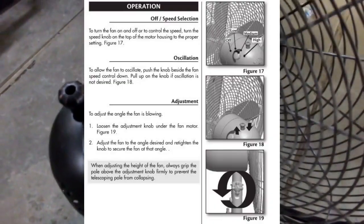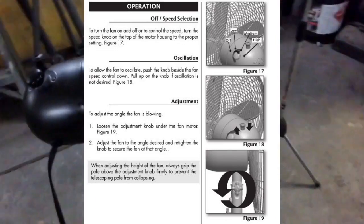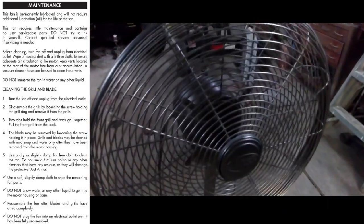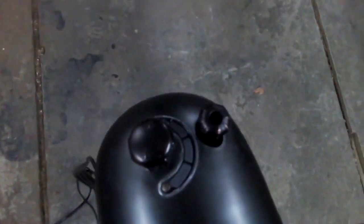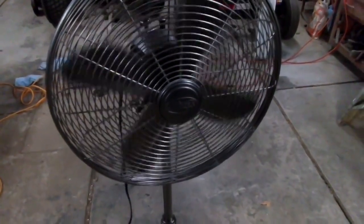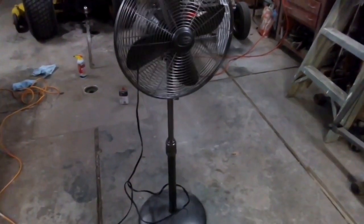I have all three of my speeds — worked out very nicely. Let's see if our oscillator works. Yep, works fine. We saved a Hunter fan with a new switch. It cost about $6 or $7 to fix this fan. If you had to replace it, that's $120. And that's replacing the three-way switch on a Hunter pedestal fan. I hope this helps you out.